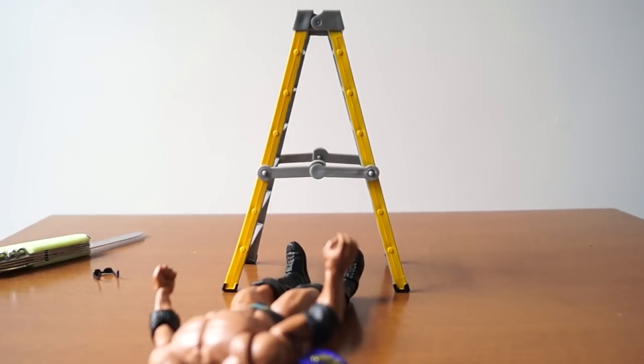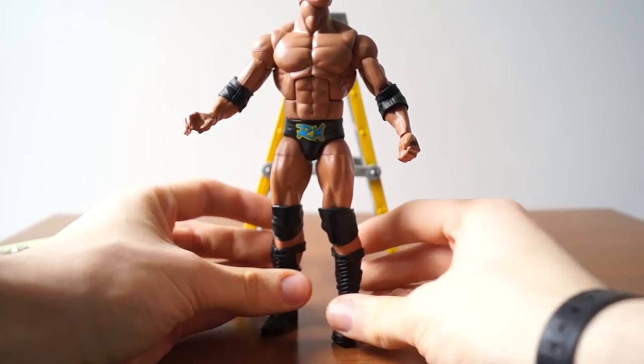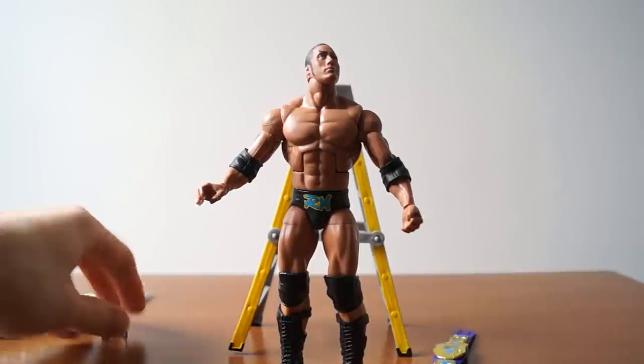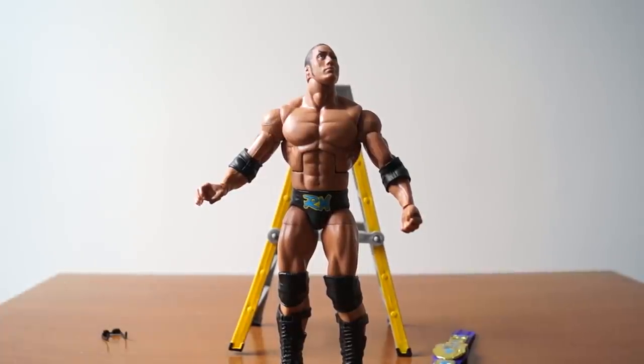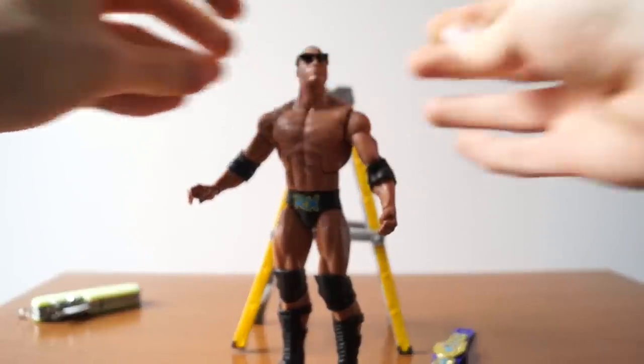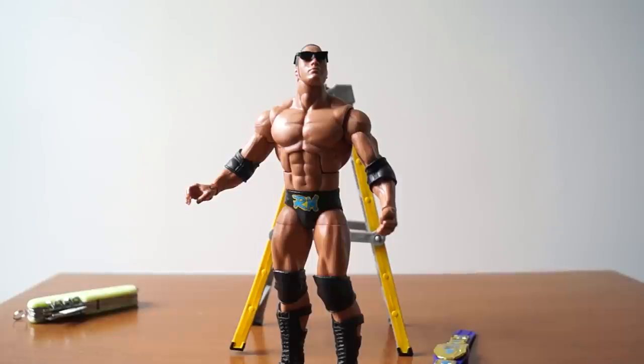Even though the torso is absolutely ridiculous, I think this is a nice set. Not a lot of people bought it — I think this was the fastest to be discounted of any ringside exclusives. If you think this review made you want to pick it up, I wouldn't tell you not to. Thanks for watching!